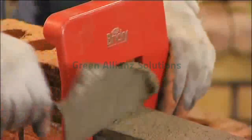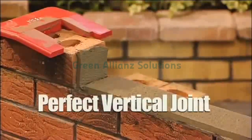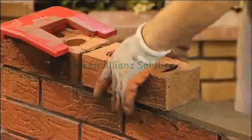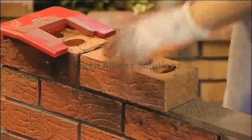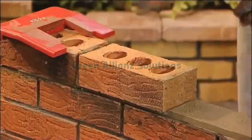Just set it at the end of our brick, point it in, remove the excess, remove the guide — the perfect vertical joint now as well to put on our next brick. Just gently pressing that home to give you that tight, secure 10mm joint all around your brick.